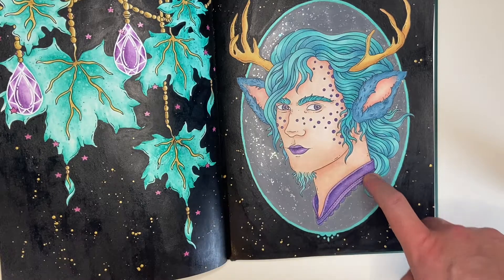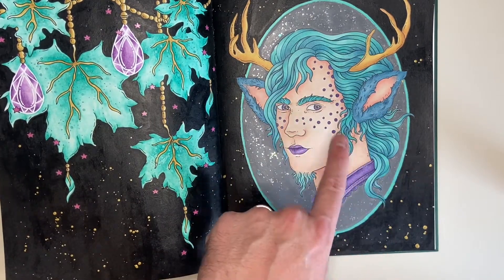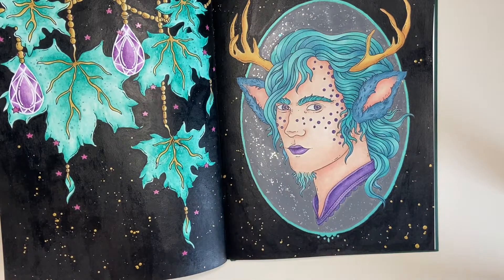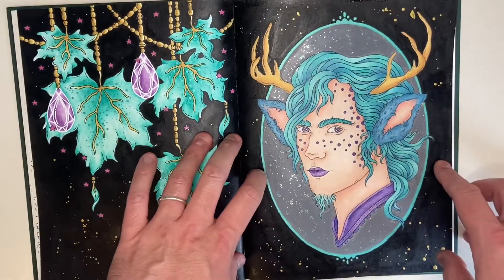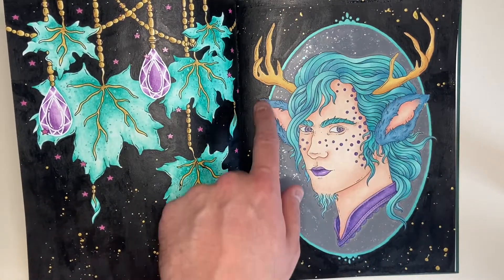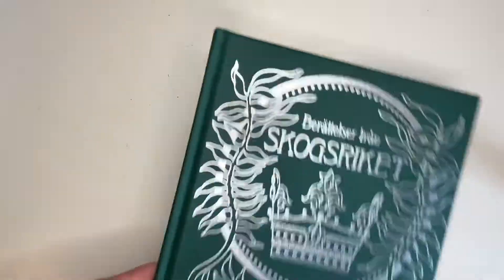Everything else was done in Derwent Lightfast pencils, and I can honestly say I fell in love with them doing this page. It was all this hair — I used four aqua/turquoise pencils and they blended together absolutely beautifully. I finished and thought, wow, I did that — it was like my first real wow page. I just carried on the gold ink splattering from the other page so I kind of turned it into a double-page spread. Maybe imagine it's a portrait on a wall with some decorations hanging down. The only other thing was metallic green-gold Posca for this little frame. That's my favorite page of the month.